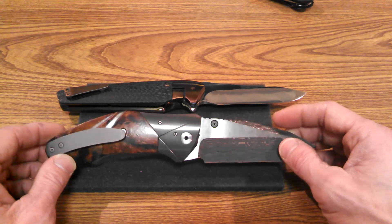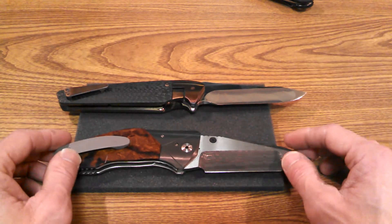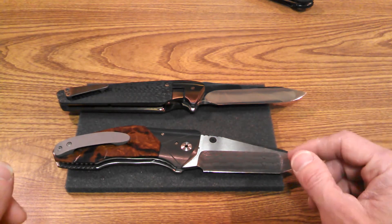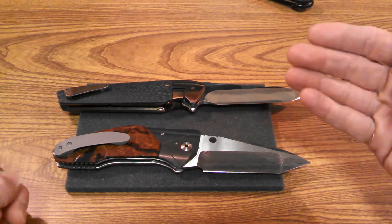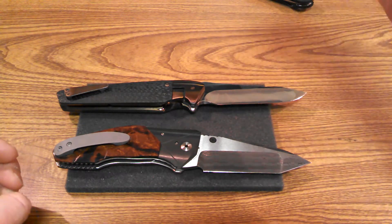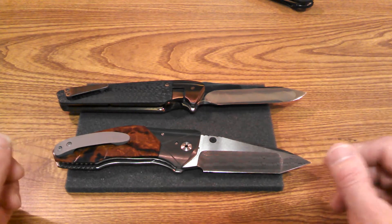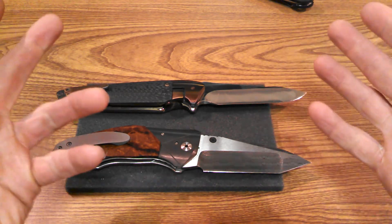We've got another knife in the pipeline we're doing this week, so episode two of 'Knives Worth More Than My House' is coming up. I'll also be posting a giveaway video in a day or so — I'm at the subscriber count I need, but you have to comment on that specific video to be entered in the drawing, since that's the only way I can see who publicly shows their subscription.